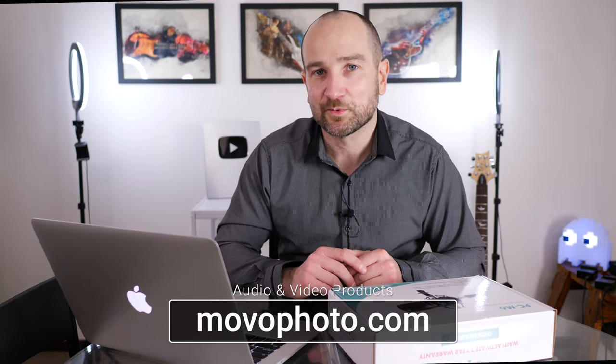Movo sent this out for the review. I'm yet to test this out — we're going to do a full test and analysis of this, see what it's like. I'll cover some of the specs and we'll take it from there. Links will be in the description below.